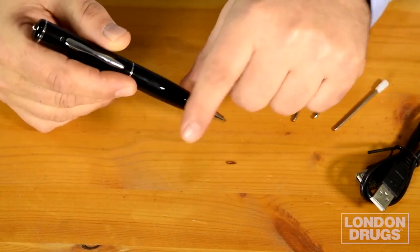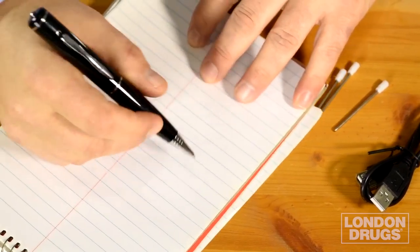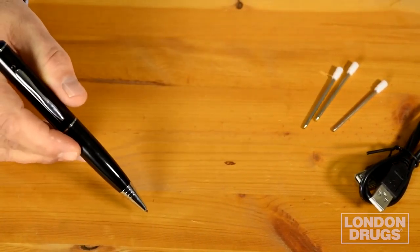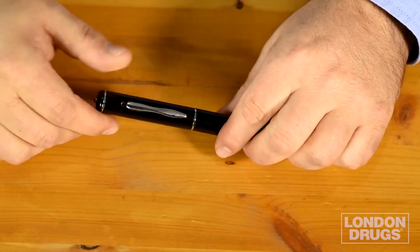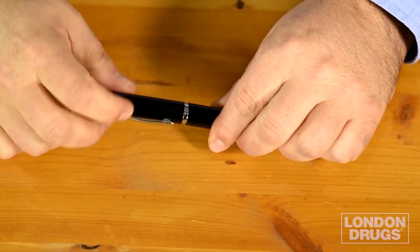This tiny HD video camera is built right into the top of the pen, and it is a pen, so it still writes just like a normal pen. It even includes three refills in case you run out of ink.